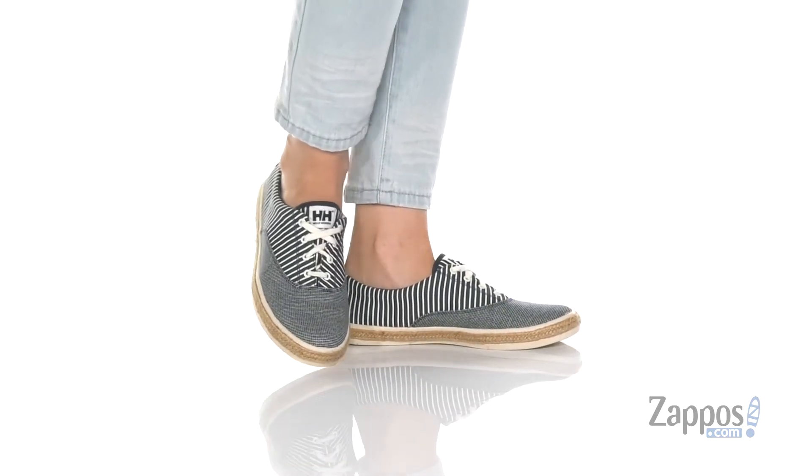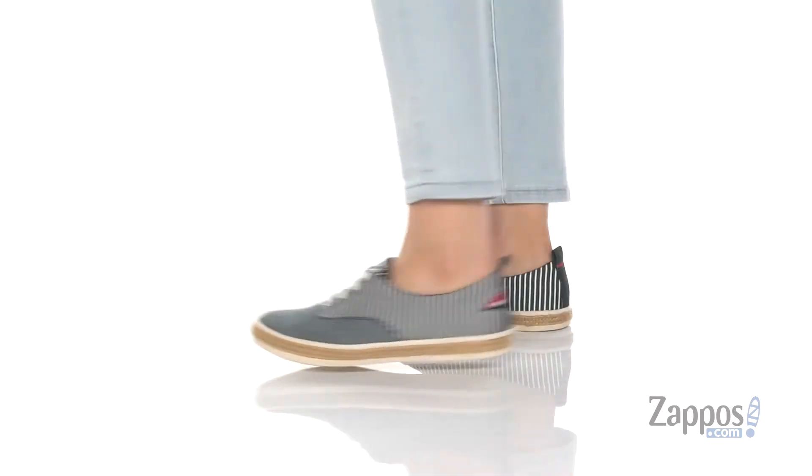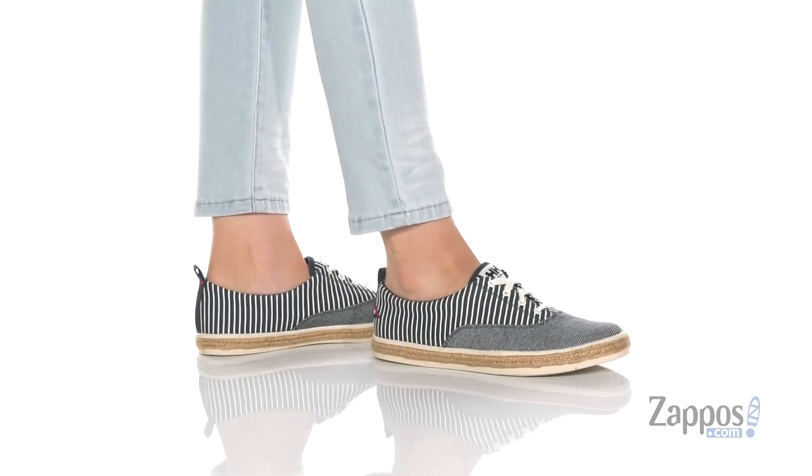Hello there, I'm Zoe from Zappos.com and I'm showing off the Coralyn from Heli Hansen. These sneakers have a beach inspired look to them with a nautical striped textile on the side and this jute